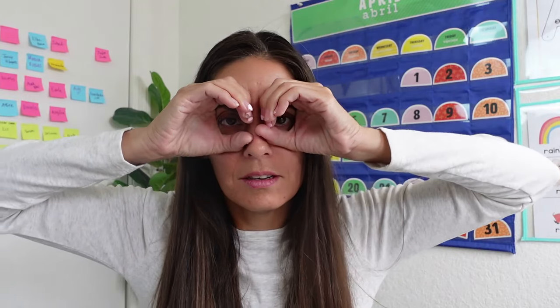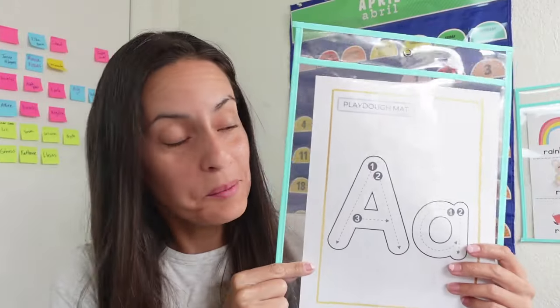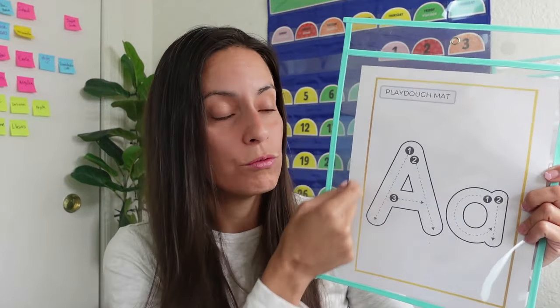Good job. Now, how does the letter A look like? Do you know? Let's find out. Today, we are going to be using our Play-Doh and our Play-Doh mats to practice the letter A. You can also write the letter A for your child and have them do the activity with us. Are you ready? Let's go.